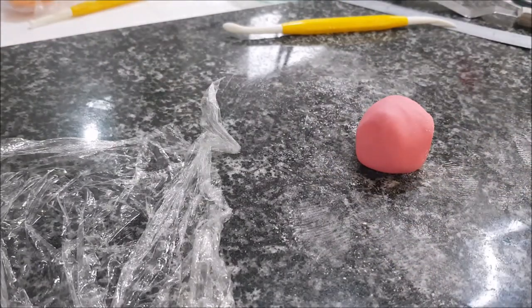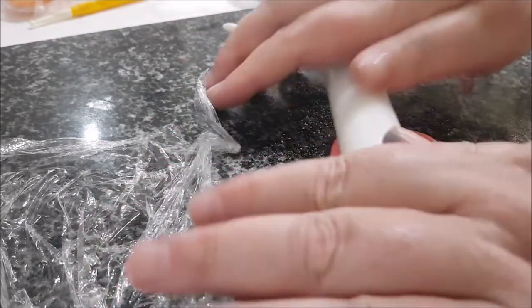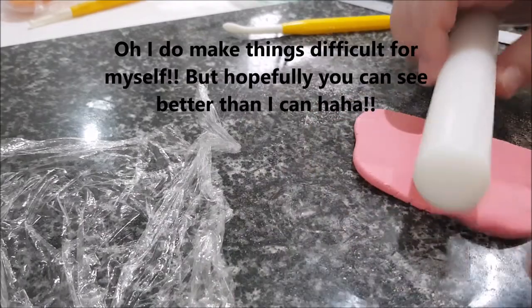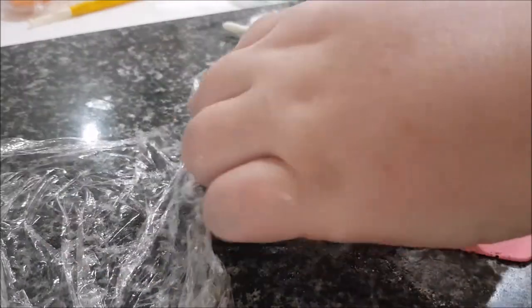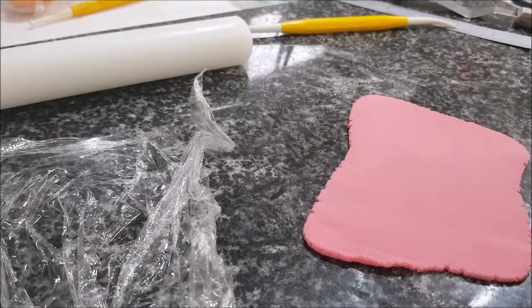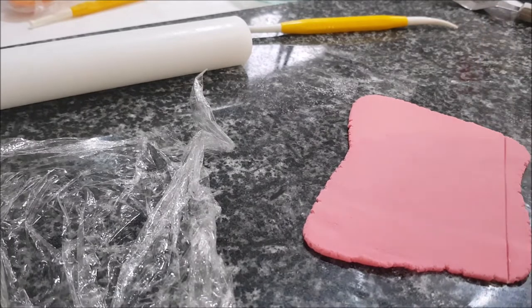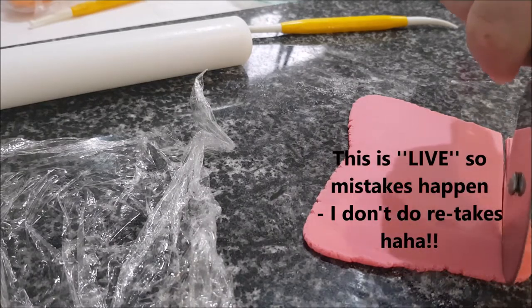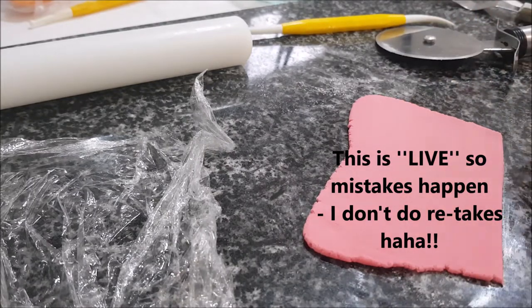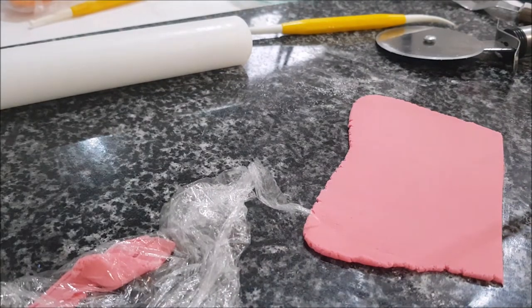I'm rolling and turning — I usually start from the center because that's the thickest part. The ends tend to go very thin while the center stays thick, so rolling from the middle prevents that. I've rolled it out to about two millimeters. I'm making an indentation for a straight edge, then using my pizza cutter — I've just made a mistake, but hey, life's little accidents. I wrap the leftover fondant in cling film to use later.